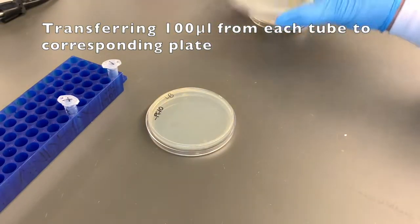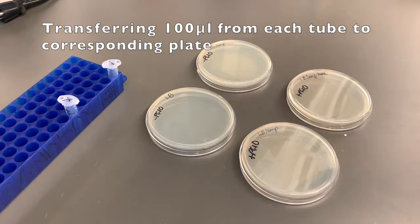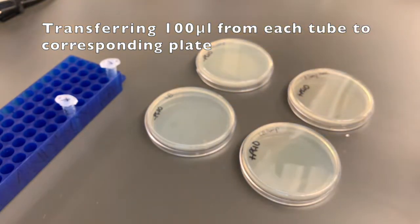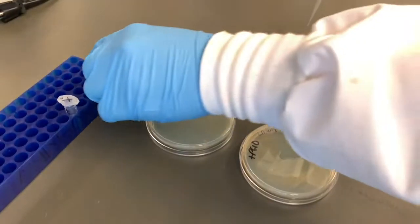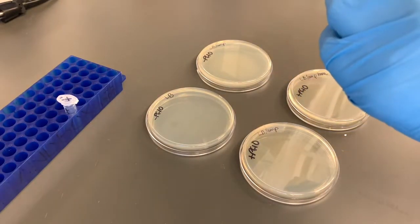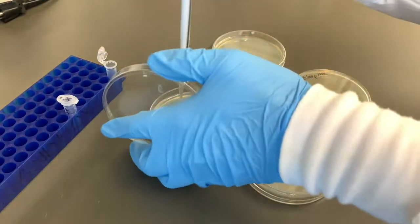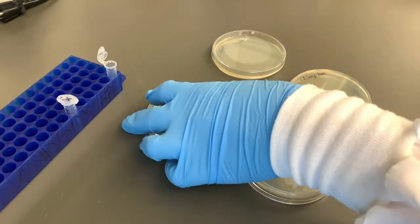Here again, we've skipped a few steps just to show you the most crucial ones. You want to be very careful that you plate the right solution from the right tube onto the right plate. In each case, use 100 microliters with the micropipettor and put that on each plate. You sample out 100 microliters from the tube and then spray it out on the top surface of the agar, the nutrient medium of the plate. It doesn't matter exactly how you spread it at first, because you're going to spread it more completely in a second.